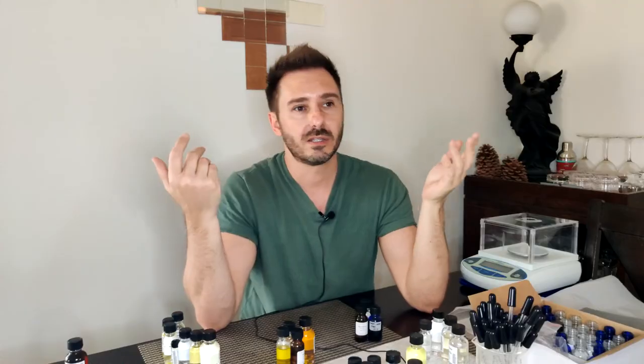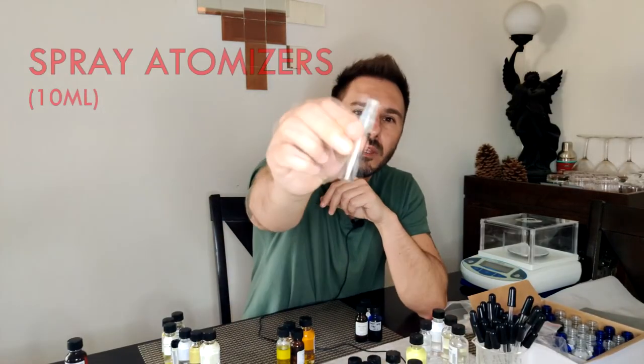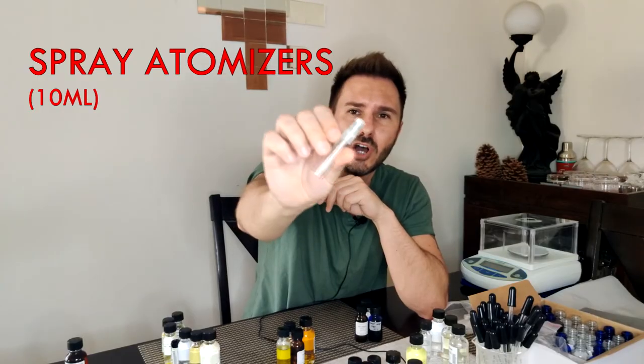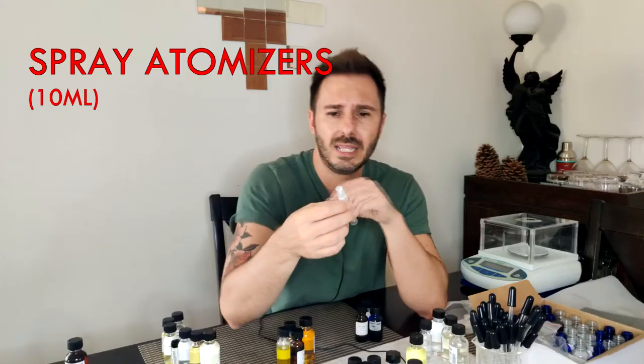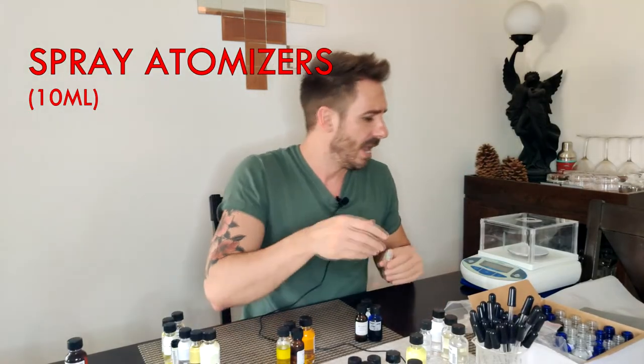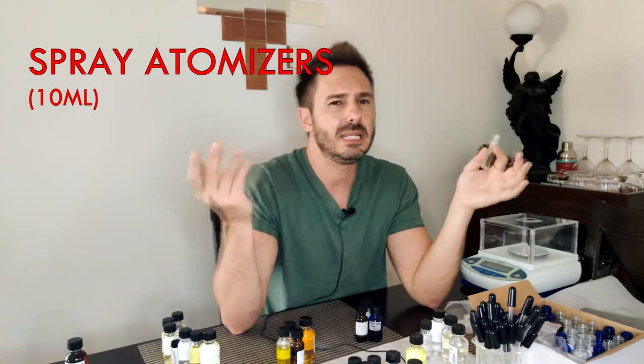Another thing you'll want a lot of: when you're making blends, you're going to want to test them. Of course you make a blend and want to smell it, spray it on yourself. You can get these little 10 ml atomizers — Amazon sells them dirt cheap. I bought a box of 100 for $20. They're perfect for holding on to your perfume experiments. Once I finish a blend, I dilute it into my perfumer's alcohol to make it like an EDP and fill one of these up to test it.